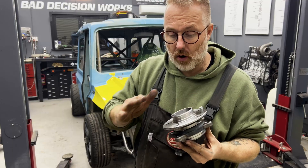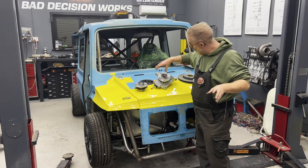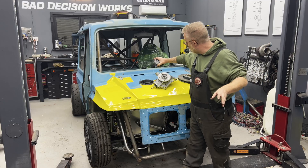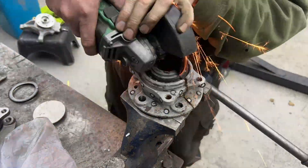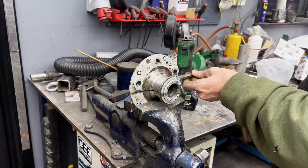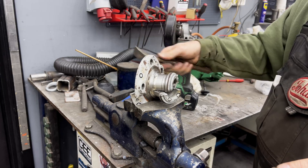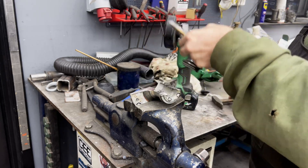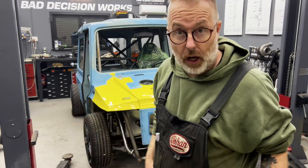But before going into all that trouble, I decided to cut open the original wheel bearing that was on the car before I replaced it — to investigate, check it out, and look at it together with you guys. So let's head over to the workbench where I have the cut-open wheel bearing.